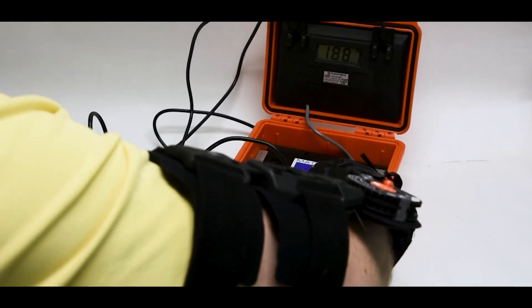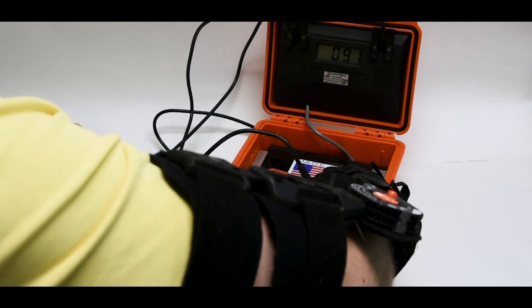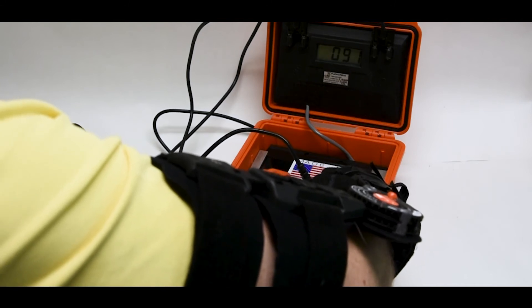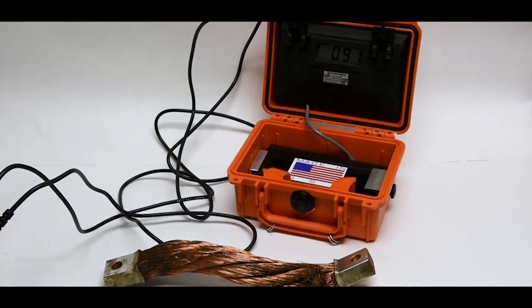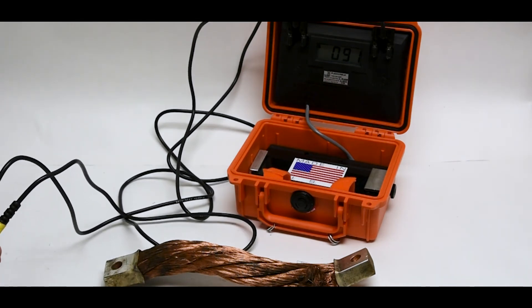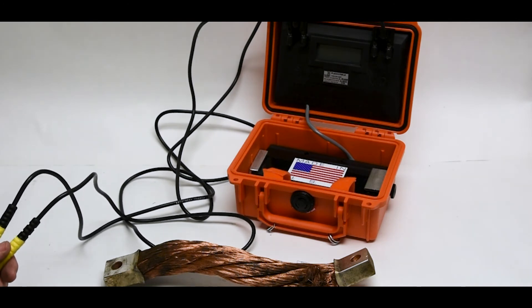As you can see, the reading on this cable is 91 micro-ohms. That is a reading three times what the original brand new cable was. What that means is, with the higher resistance, there's going to be an inherent current loss when trying to make the same weld.